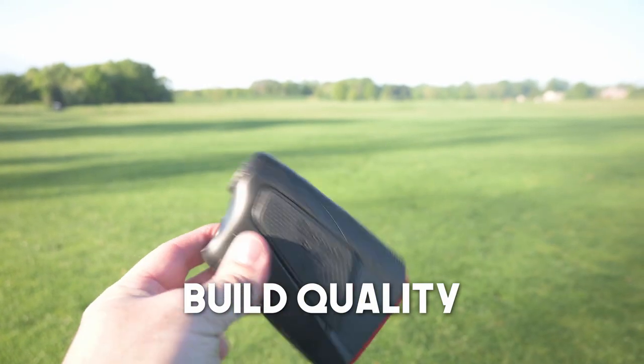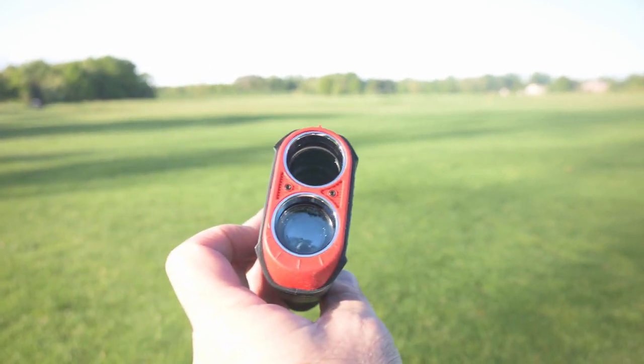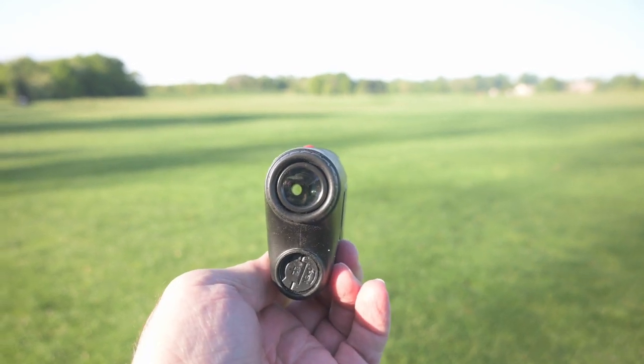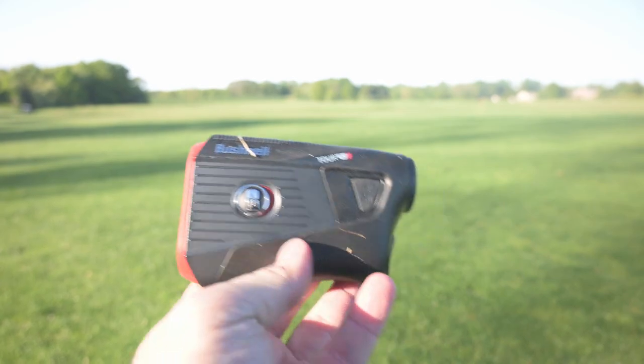The V5 Shift right out of the box feels pretty solid and durable. It's made from mostly a heavy-duty rubber-feeling material. There's definitely some plastic, but it's not cheap plastic at all — it's pretty solid and I don't think it's going to give me any trouble if I drop it.